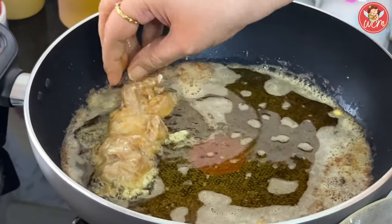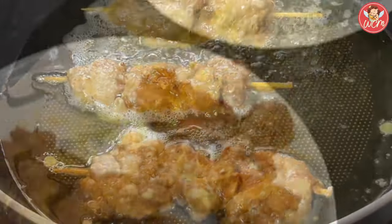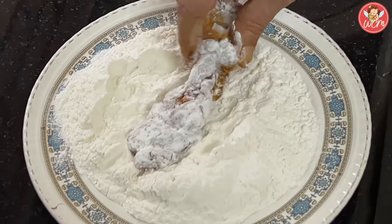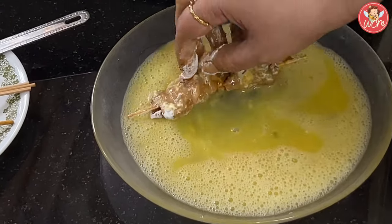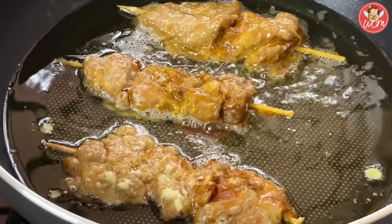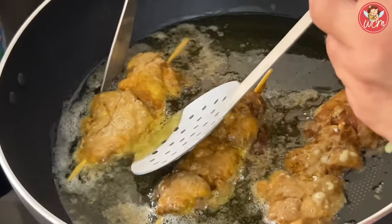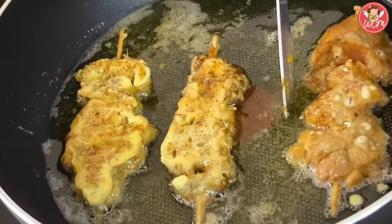Then gently put it in the oil. I have kept the oil on a very low flame because the chicken has to cook well. We will do this with all the pieces of chicken — pat them down in the maida, make them flat nicely, shake off the excess maida, dip the chicken sticks in egg so each and every part is coated well, and fry the chicken on a very low flame. Please keep the flame low so that the chicken gets a chance to cook well and the crust also remains nice and golden, because if the flame is high the chicken will get burnt from outside and it won't cook inside.